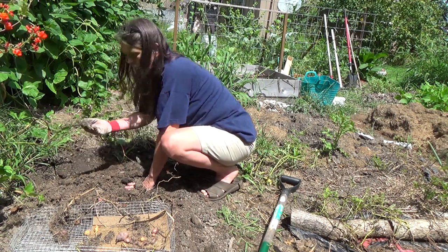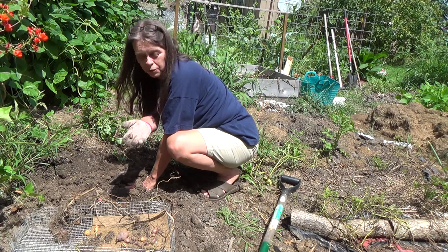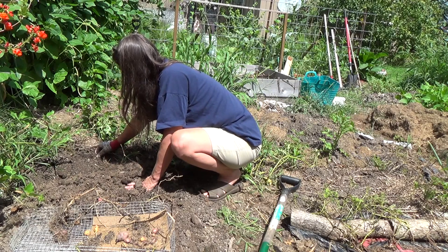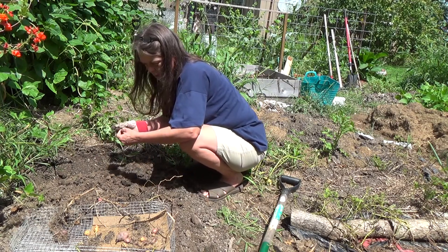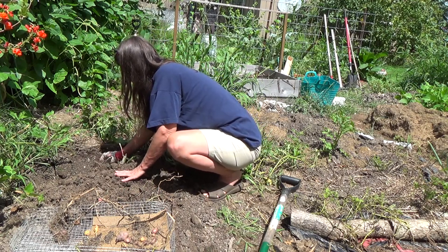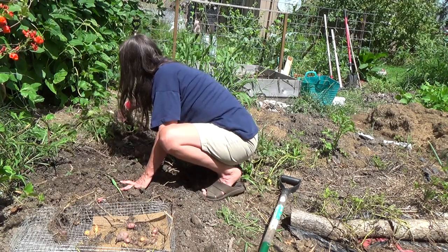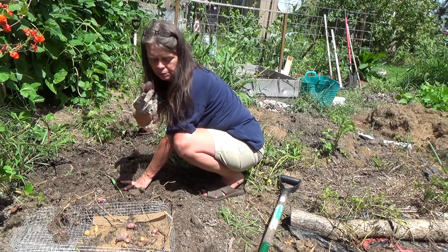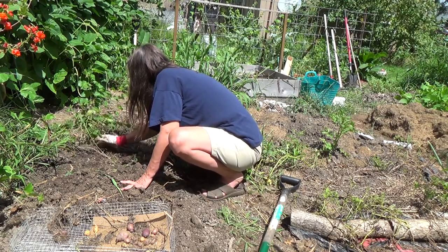Here's the shell of a locust — a cicada — he popped out of his little shell and was off running around making all kinds of noise this summer. This one's starting to regrow also. Oops, this is a good-sized one — man, look at the size of that one! It's a really good-sized one, kind of a red-purple in color.